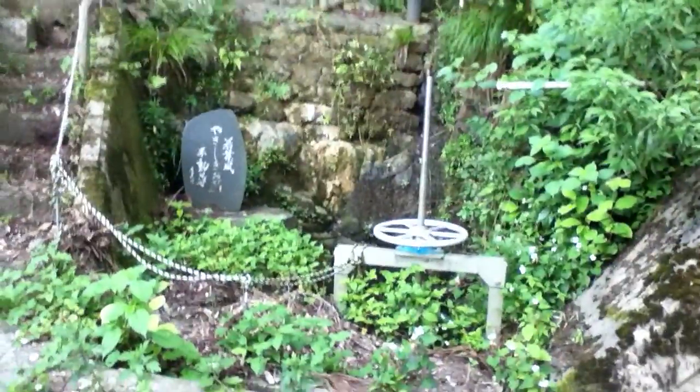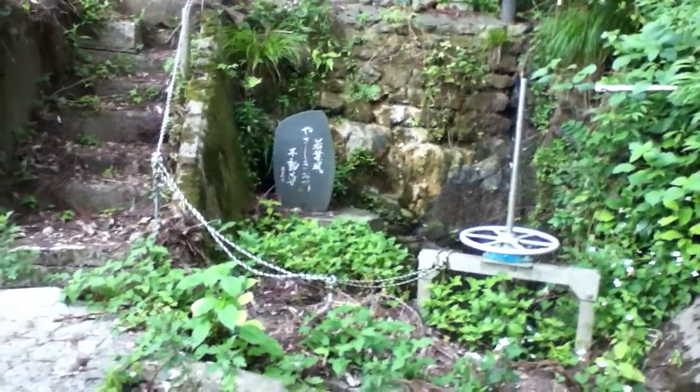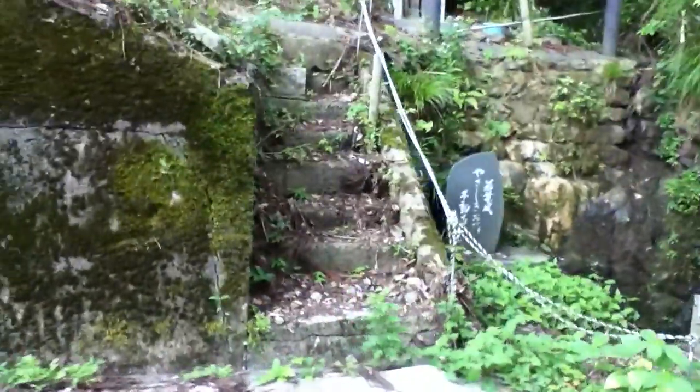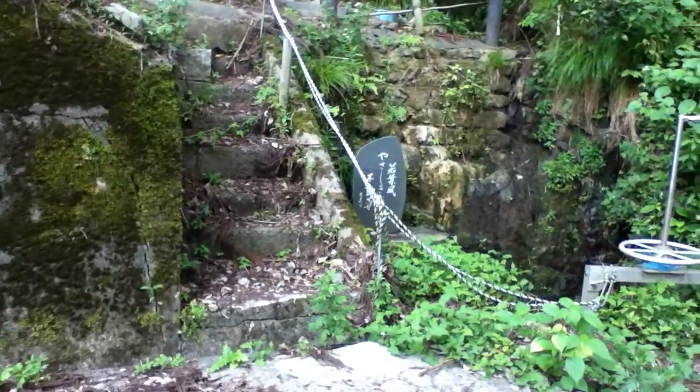I'm setting up the new Fukui Bee Sanctuary. The number one crucial point is there's a natural spring coming down the mountain right here. That's crucial for bees — they need water, and this is going to be clean water coming down the side there.